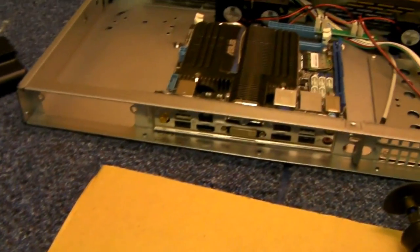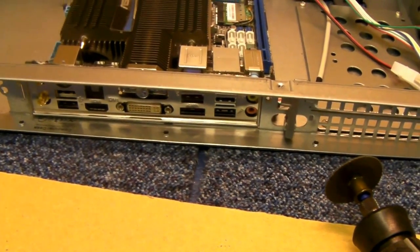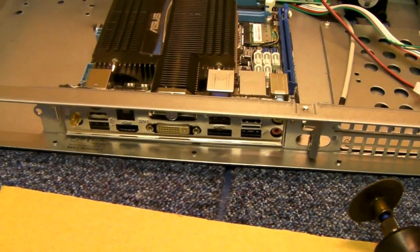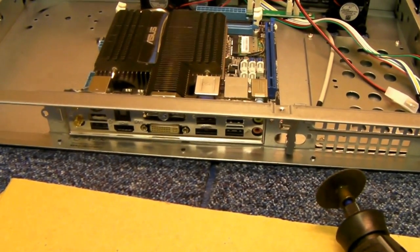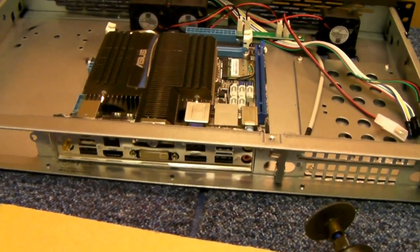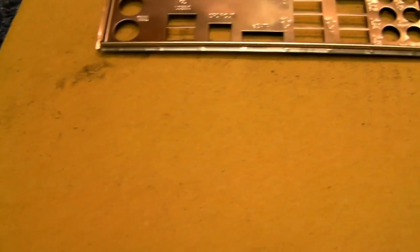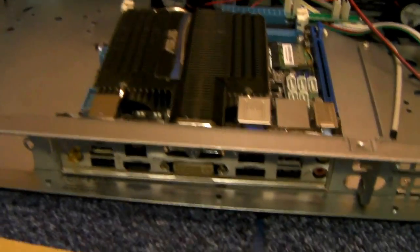So another option, as a lot of our customers do, is just to leave the thing out and not have an I/O shield at all. I suppose if it's in a dust-free rack somewhere, no one's really going to care. Or you can make one up yourself — get a bit of card or plastic, cut out the shape the same size, and fit it in.